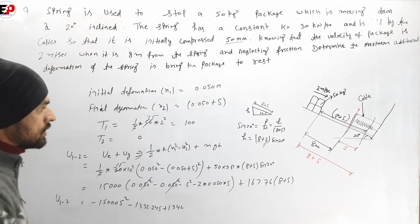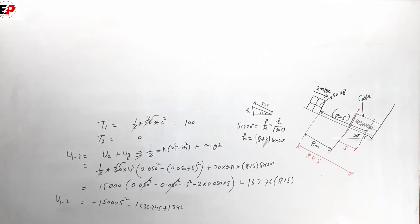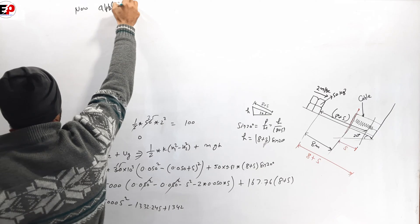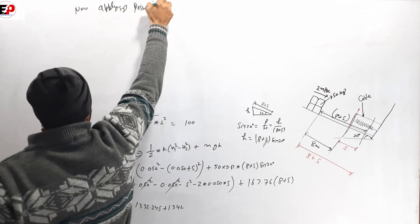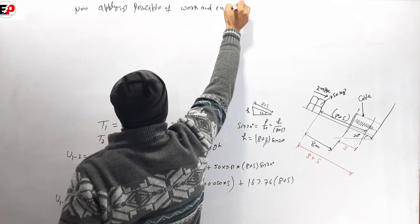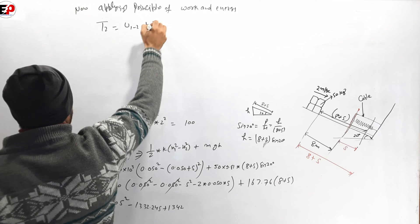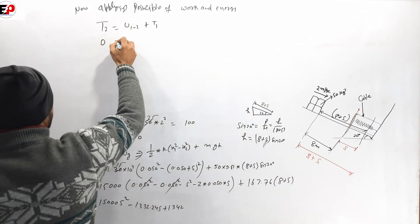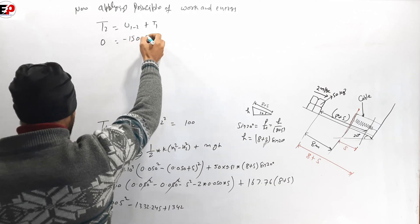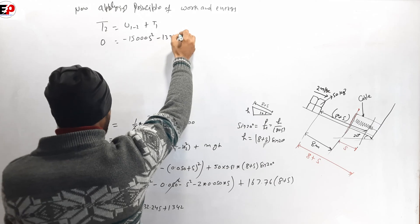Applying the principle of work and energy: T2 equals U12 plus T1. The equation becomes: U12 equals negative 15000 S squared minus 1332.24, and plus 1342. Setting T2 equal to zero (package comes to rest) and T1 equal to the initial kinetic energy, we solve for S.